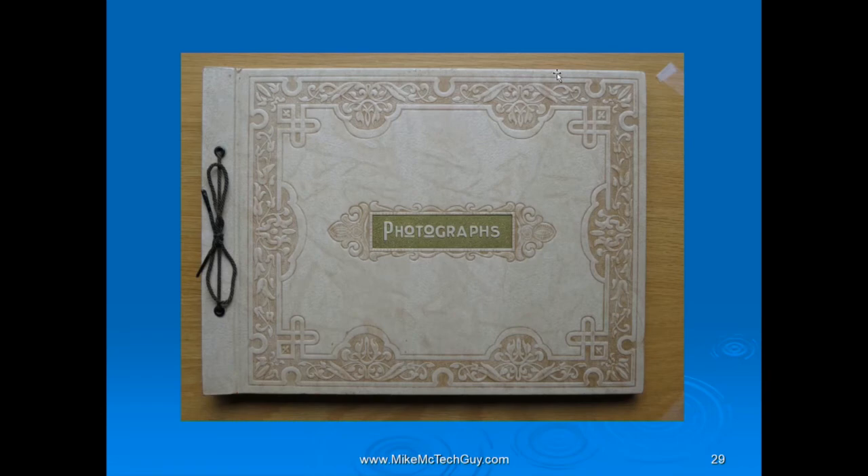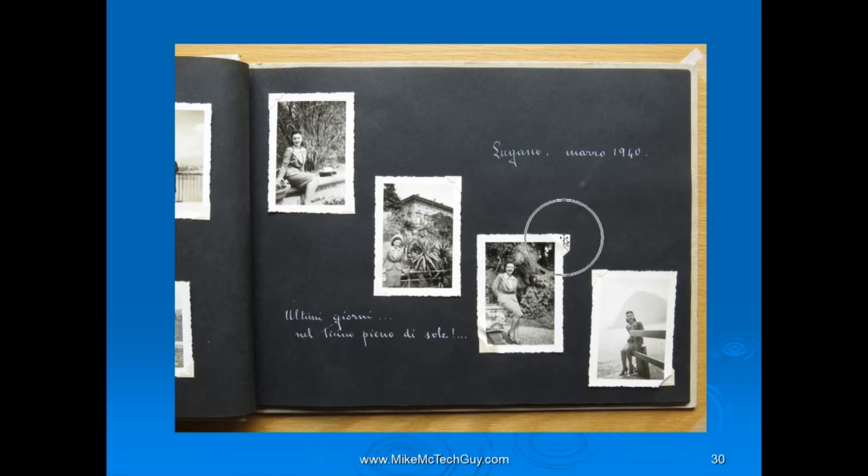This is an old family photo album my mom put together — beautiful fancy binding. Inside, she's used little white corners to hold snapshots taken back in 1940 in Lugano, Switzerland, where she was born. She's written notes in white ink in Italian. The last thing I'd do is try to take these out and scan them individually. I like having the notes. So I'm happy to capture the whole page — I photographed it and kept it like that. Later, if I need to pull one picture out, I'd use software like Photoshop or Lightroom to isolate and crop it.